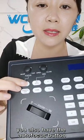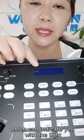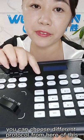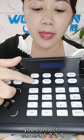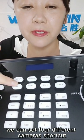Here is the focus of your camera's near and far. Here is the iris open and close. You also have the autofocus button. We have an LCD screen which can indicate you with the light. This part is the setup — you can choose different protocols from here. Here is the search; you can search different IPs of your camera. Camera 1, 2, 3, 4 — we can set 4 different camera shortcuts.